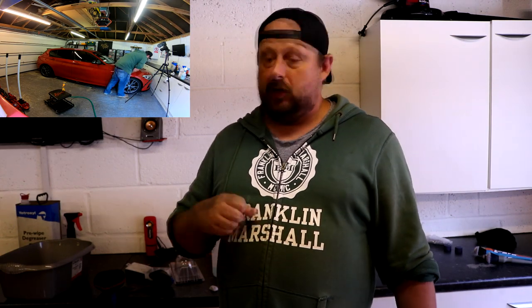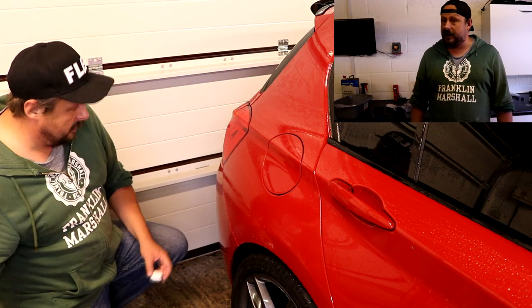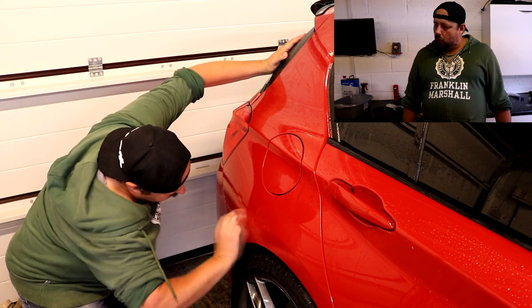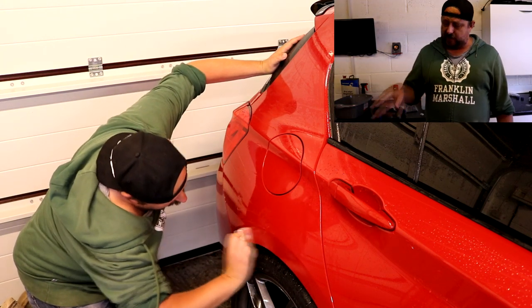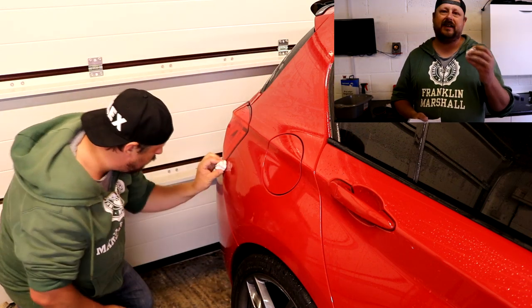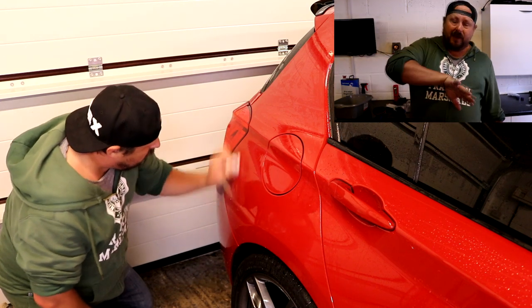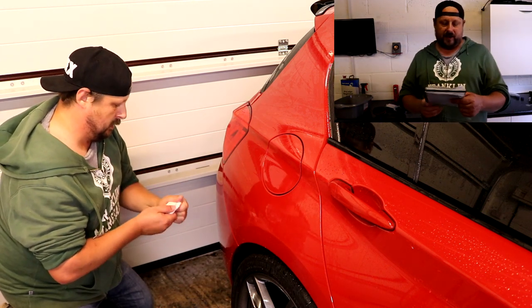How often do you need to clay your car? There's no right or wrong answer. Typically your average car will benefit from claying at least once a year. After a full clay, contamination starts building up almost immediately. Protection products help reduce contamination fallout but don't stop it. You can test by going around the panels behind the wheels on the front — after cleaning, if you clay there you'll feel contamination straight away. Low down behind the wheels is where most contamination builds up.